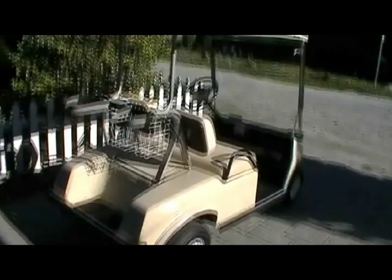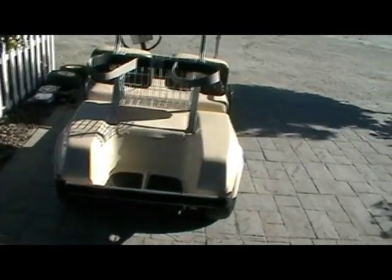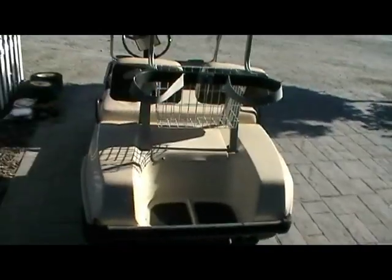So here she be — the 1991 Club Car DS. This is the next legend. I don't plan to do any crazy engine modifications or any engine modifications at all, because it's got a ton of power as it is. And if I ever wanted more speed, I could just adjust the governor, which is adjustable. So this is pretty sweet.